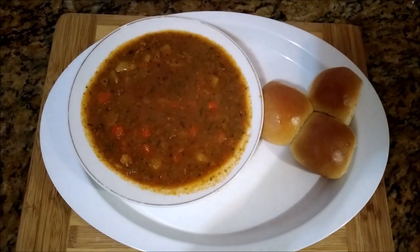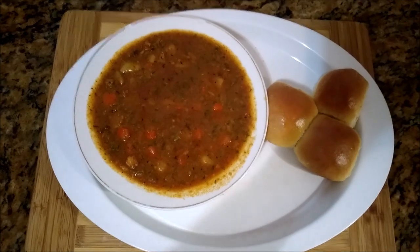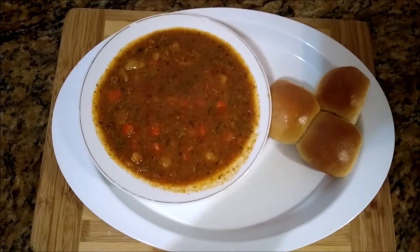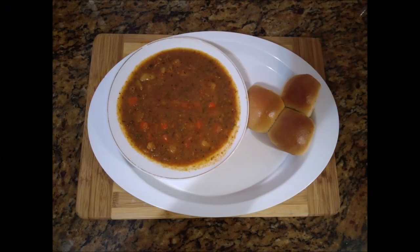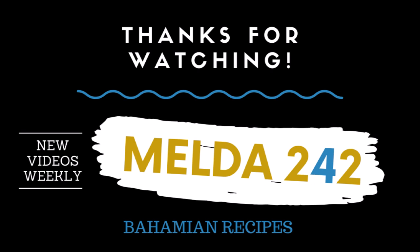Thank you very much for watching this video all the way to the end. If you have enjoyed it, please give me a thumbs up, share it out, and please leave a comment. Watch the ads — help your girl out, watch the ads for goodness' sake. God bless you and I will see you in the next one.